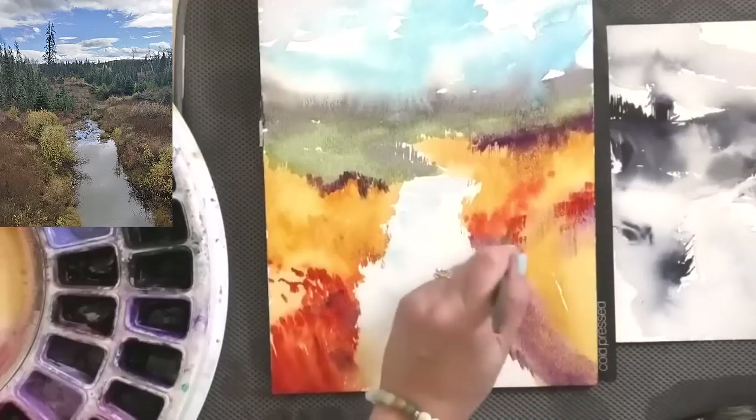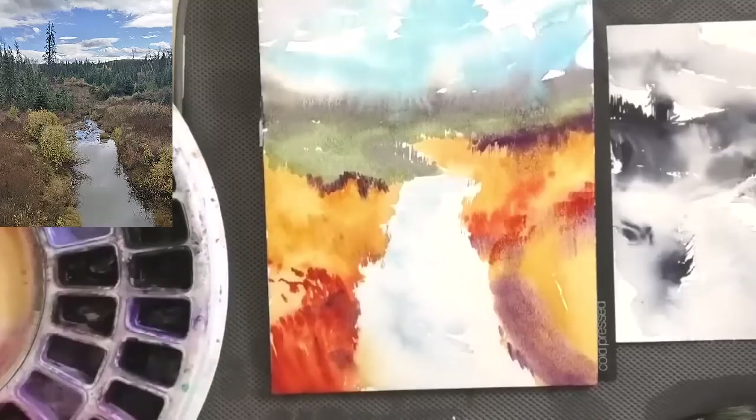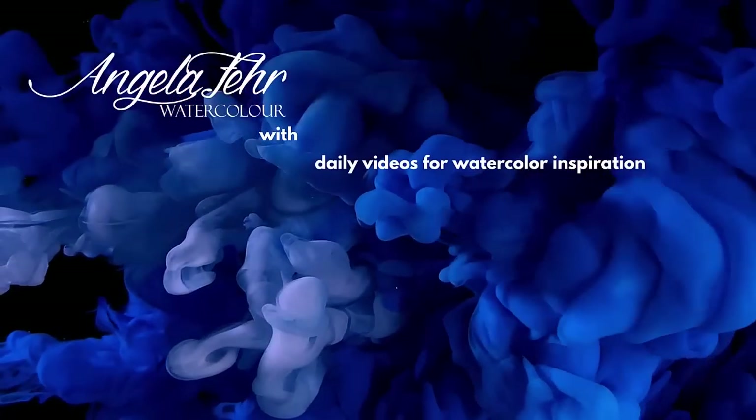I've done some versions where I'm just strictly observing and starting to get a feel for what works and what doesn't. And then coming in here, I get to be a little more experimental. I'm celebrating World Watercolor Month with a new video every day in July.